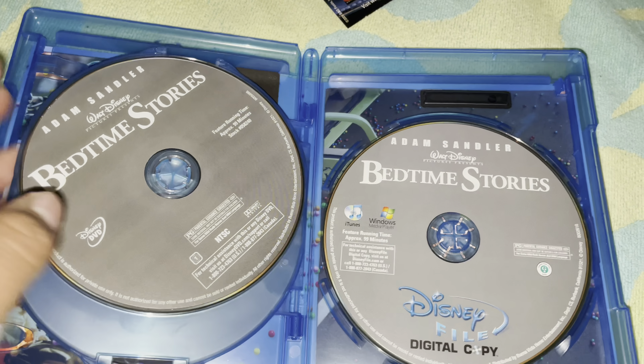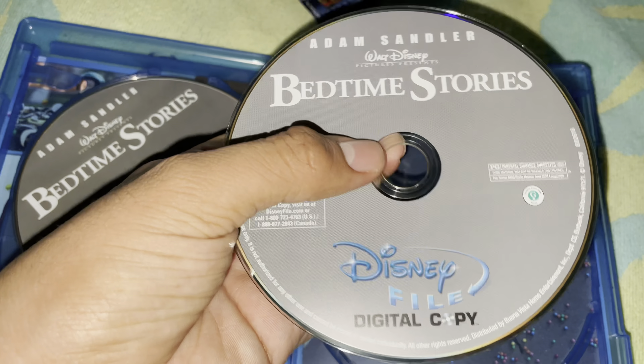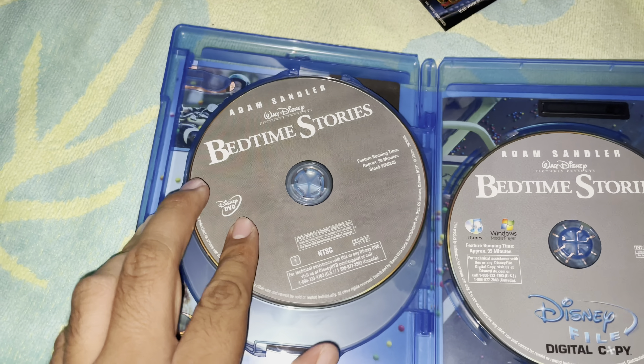It's a multi-disc set, and this disc — once you finish the digital copy, the disc is now useless. But the disc does look different.